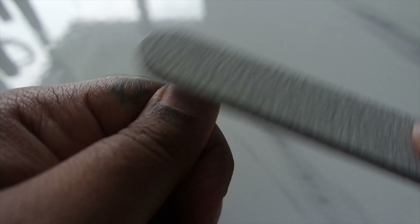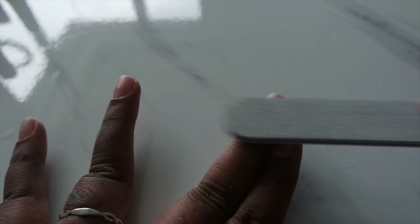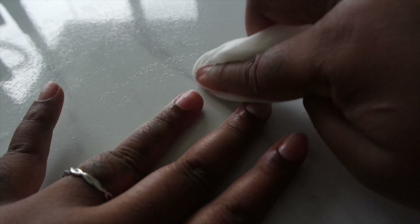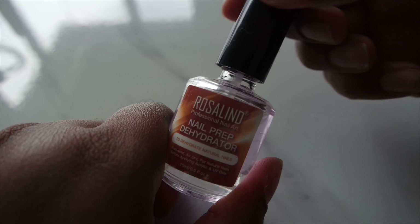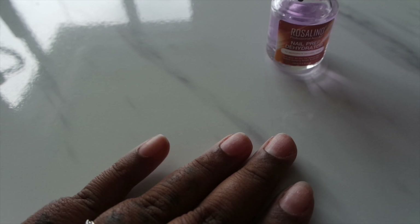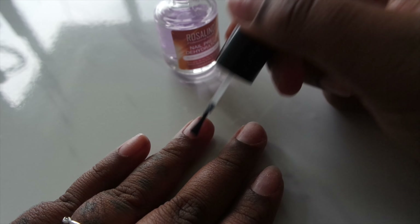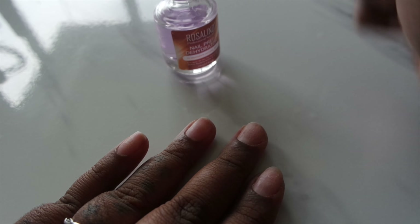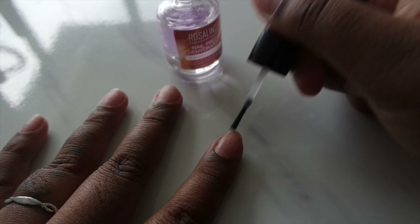Taking the cuticle trimmer, trim as much as you can and make sure everything looks neat and clean — this step is super important. I used to rush this step and my gel used to lift a lot, so don't do that. Then taking the buffer or filer, I'm going to remove the shine of the nail and make it slightly rough, because with gel nails if the nail is too smooth the gel won't stick. Wipe off all the filings, then apply the dehydrator to ensure there's no oil or moisture on the nail — you want it super dry to prevent lifting.